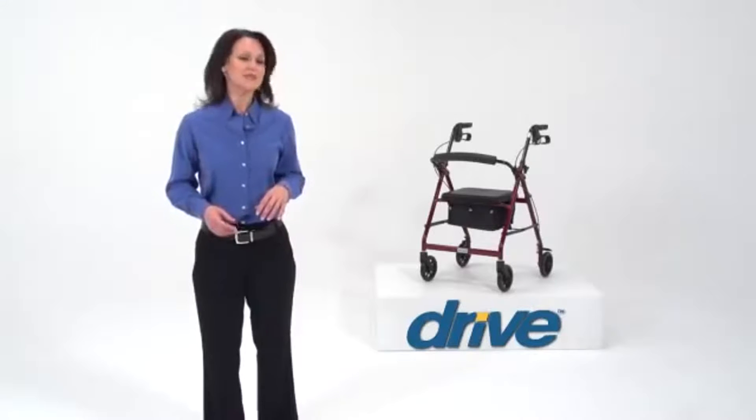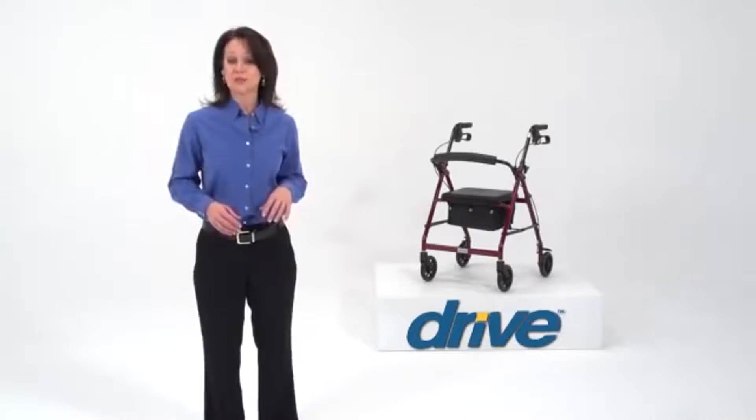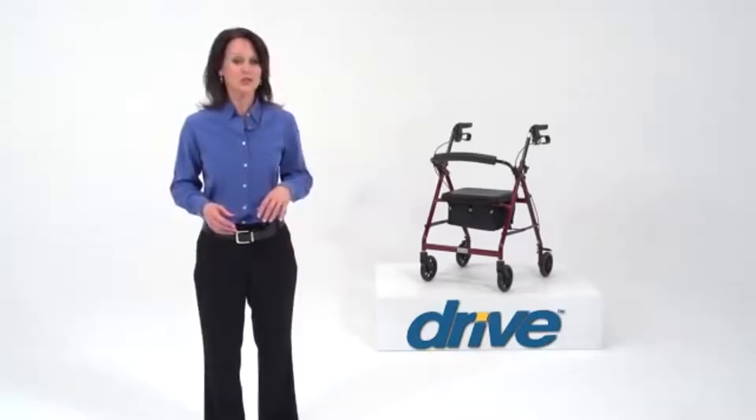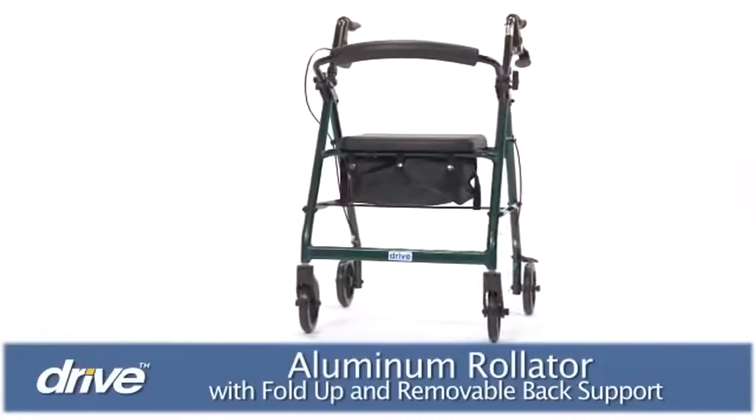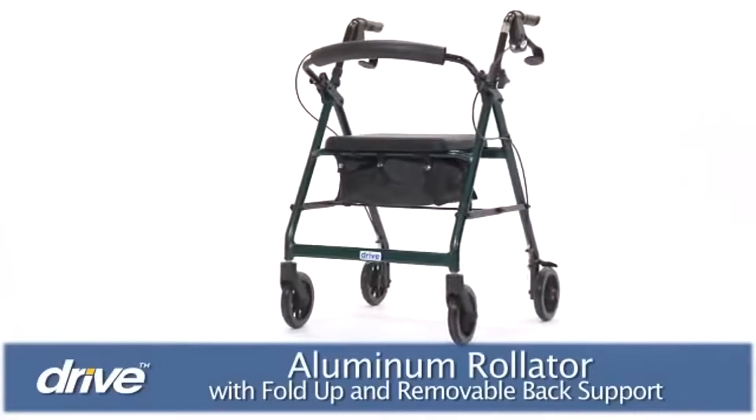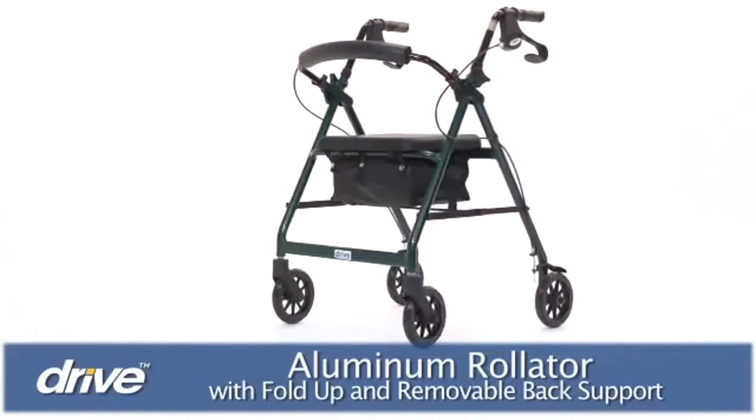Even active individuals sometimes can benefit from walking support and the ability to take short rests when they're on the go. Drive Medical's folding rollator offers the perfect solution to ensure stable, independent mobility every step of the way.